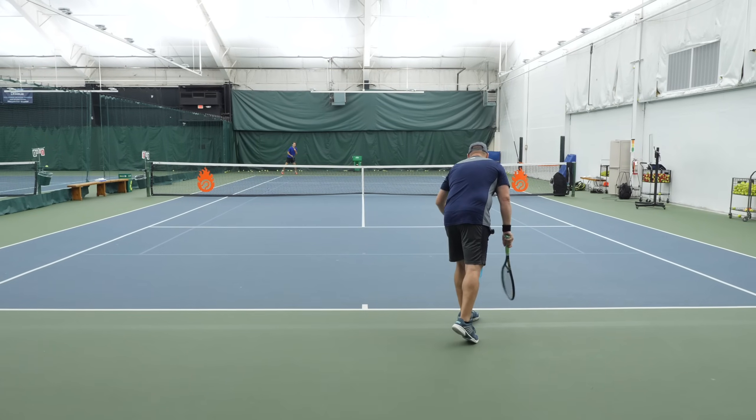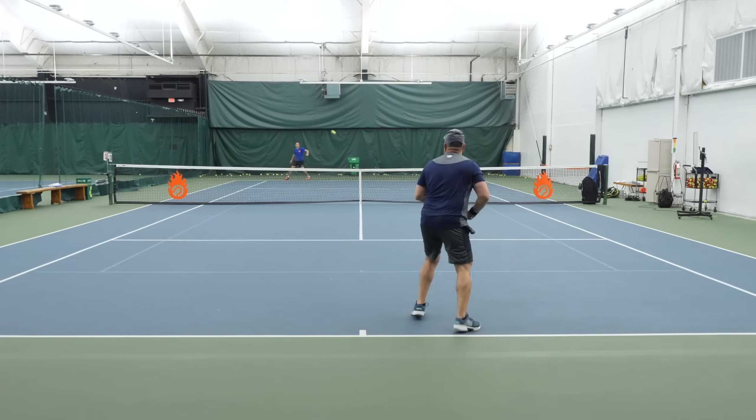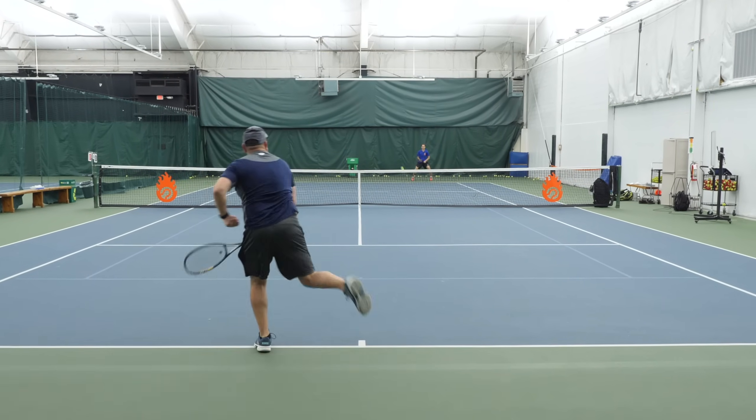I recently worked with a solid 4.0 level student and he had a great service motion. He was a great athlete — he was even able to hit 100 mile per hour flat serves — but his second serve had no topspin at all. With one simple exercise, he was able to finally unlock his first topspin serves ever. I'll share it with you in just a few seconds, but first it's critical to understand exactly what we're trying to achieve and why.